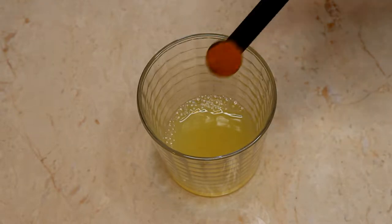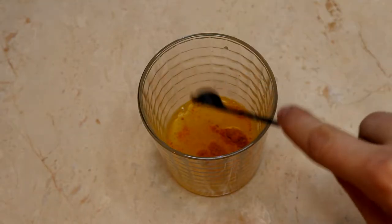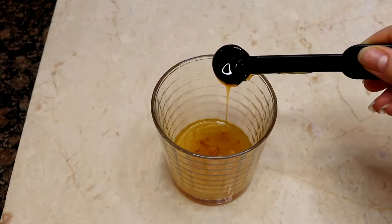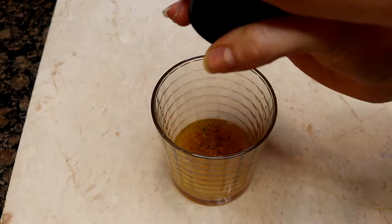We are going to start first with the salmon, more specifically the marinade for the salmon. For the marinade, we're going to start with a quarter cup of lemon juice. To that, we're going to add a fourth of a teaspoon of turmeric, a half teaspoon of honey, and then a pinch of pepper.